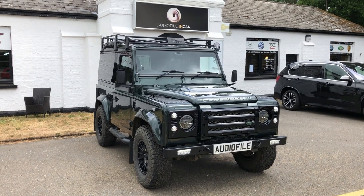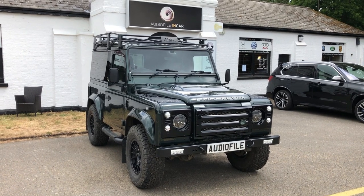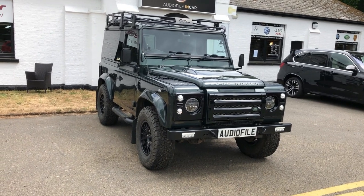Hello and welcome to another short video from the audio filing car. This lovely 90 is the first one to leave us since lockdown — second time this customer's been in. We started the job about three years ago.